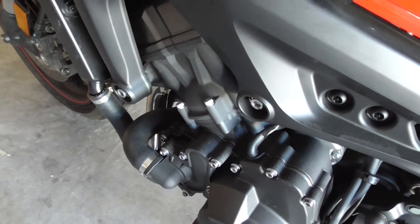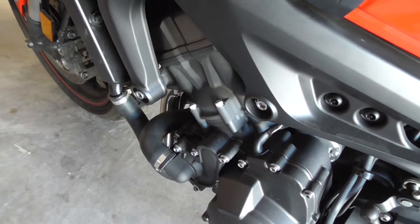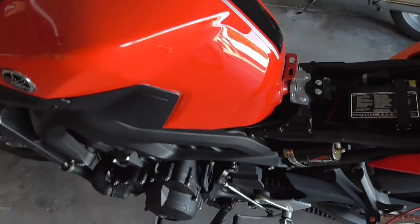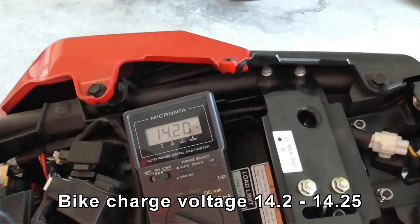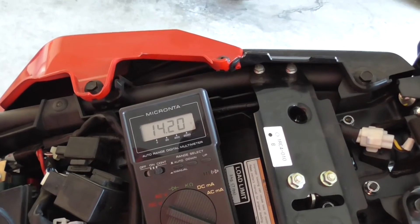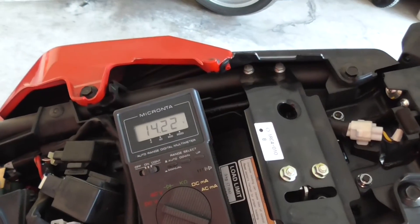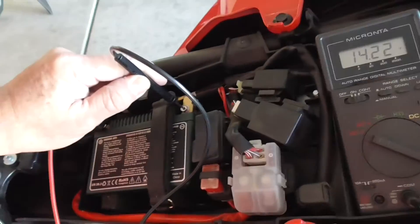I'm about to know what that noise is. Sitting here idle, charge voltage is 14.2. So that's pretty good — I think it goes for 14.25 if I read it up a bit. That's how I do that and hold the camera.